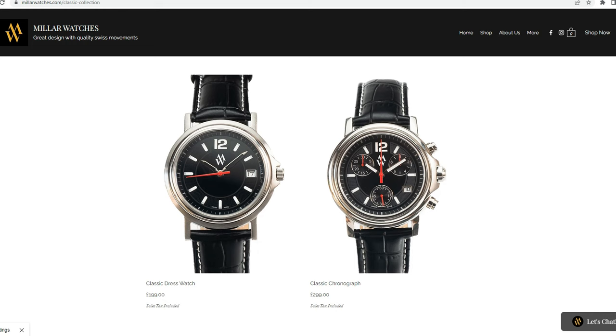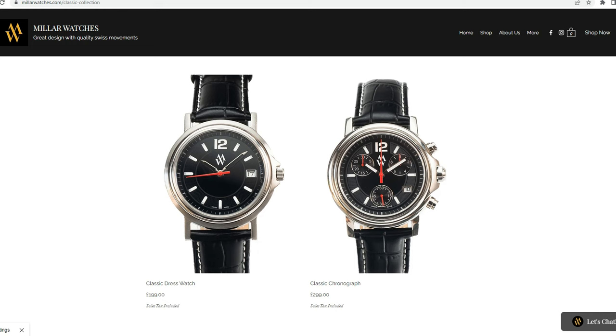You've already had success with the Classic and the Tool collections, all with quality Swiss quartz movements, which we can see here on your website. And I understand that these are all actually made in Switzerland as well. Yes, they're made in a Swiss factory with Swiss components — ETA and Ronda movements.